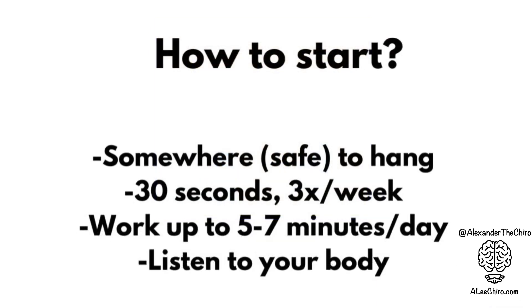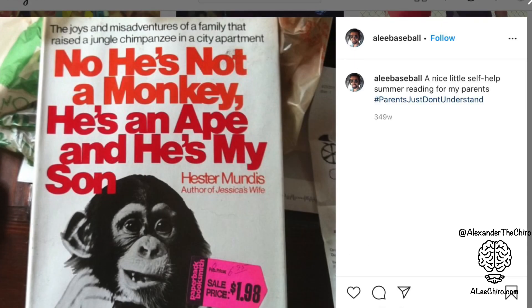To actually start: make sure you have somewhere safe to hang. At the beginning, you're just going to be shooting for 30 seconds, three times a week. It's going to be a little bit difficult and you're going to have to push through some discomfort. But above all, listen to your body. Eventually you're going to be working up to five to seven minutes a day. You're going to find that you love it. It's something that everybody should be doing — we all did it as kids. If you play a sport, do it. If you're a child, do it. If you're an adult, do it. If you have a pulse, do it.